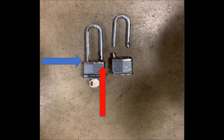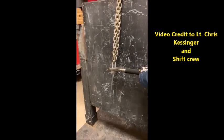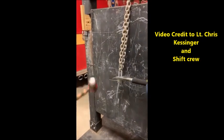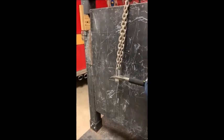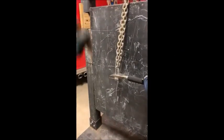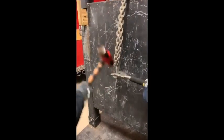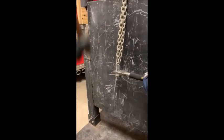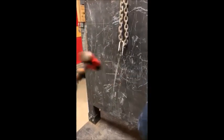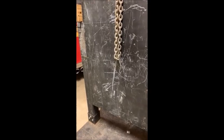I have a video here from Lieutenant Chris Kessinger of them trying to break one of these locks. You can see that after multiple hits, the lock finally gave way.